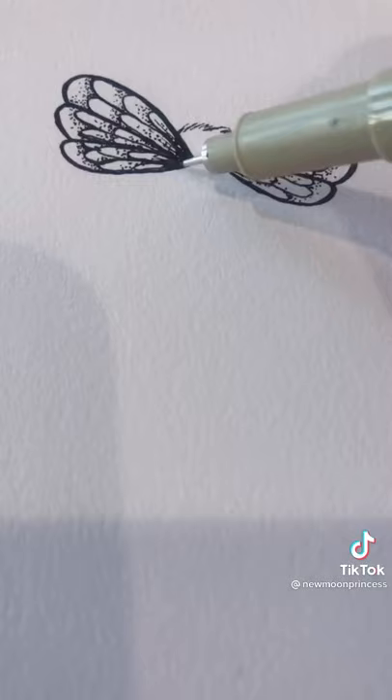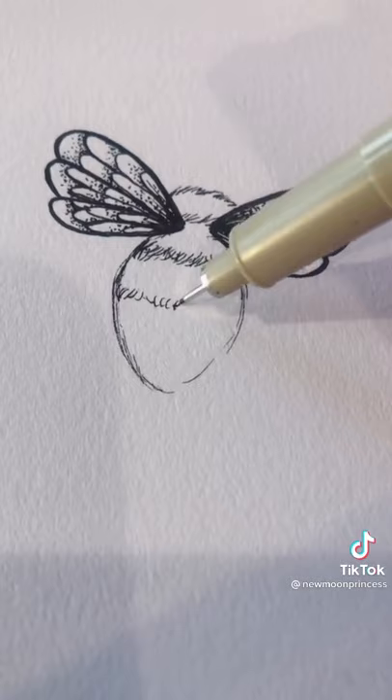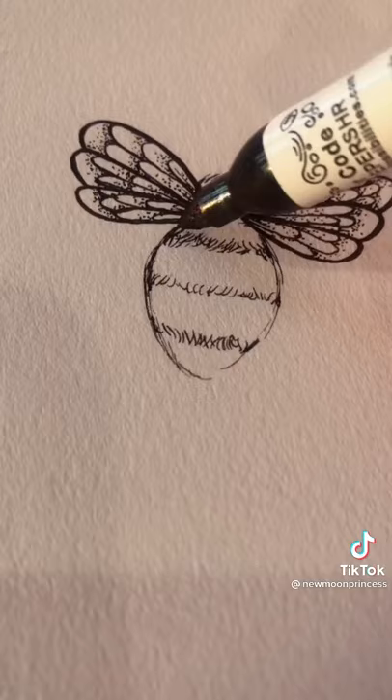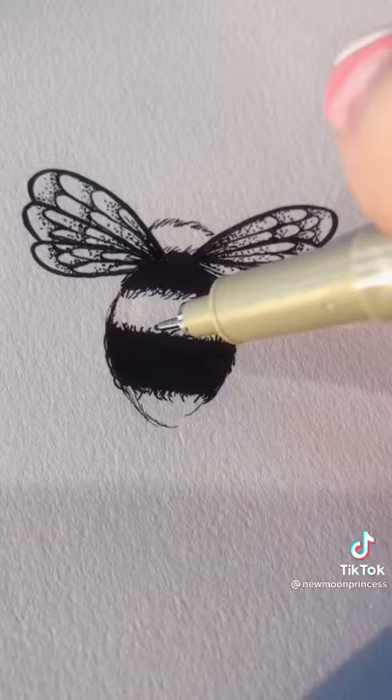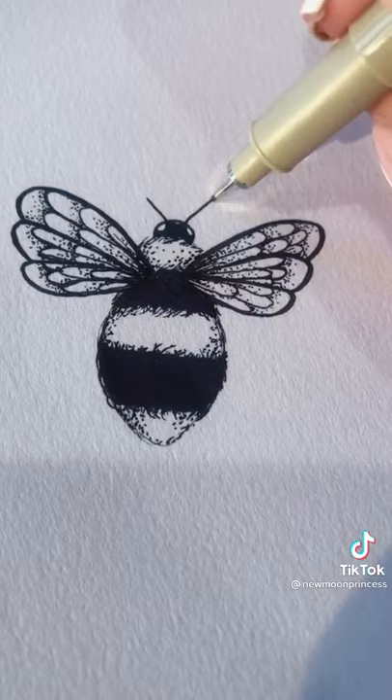Then you can use the stippling effect to shade the wings. Use little tiny strokes to create the head and the body, which is an oval that's sort of pointed at the end. Add four lines of little tiny strokes, fill in every other section with black, and stipple the edges of each black section to create a really furry effect. Then use a semicircle for the head and leave two little sections open for the eyes.